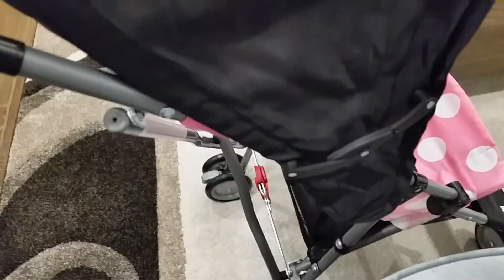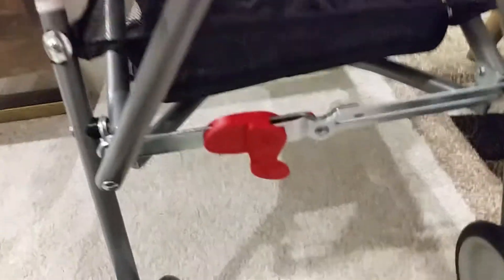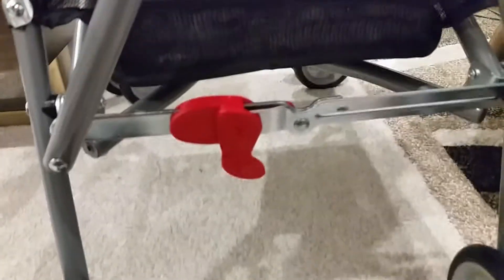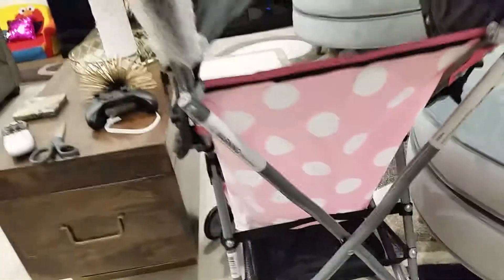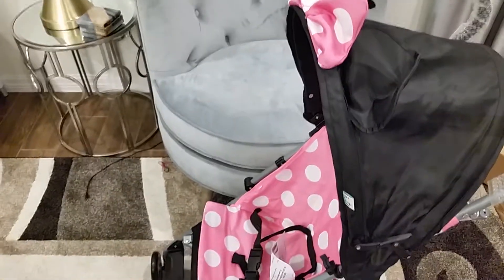You straighten it out, and when it's time to fold you just do that. There's a little brake — this part right here — you press it down to lock and move it to release. It has a handy little storage area. My daughter kept putting her little things in there along the way. Hopefully this one will last us for a while.